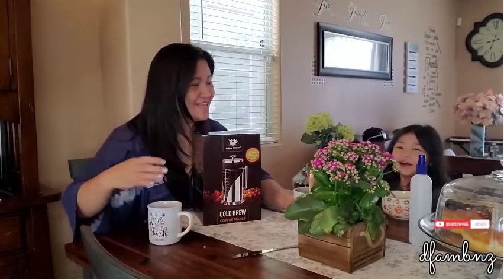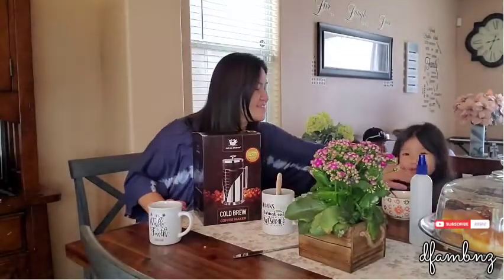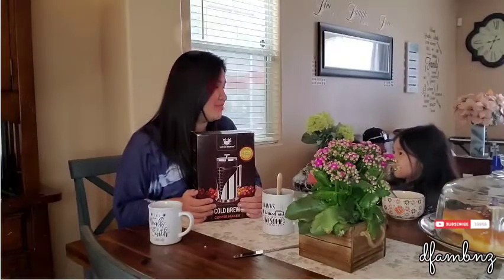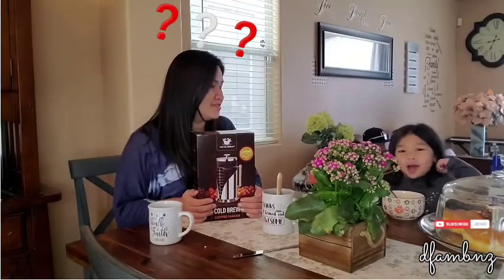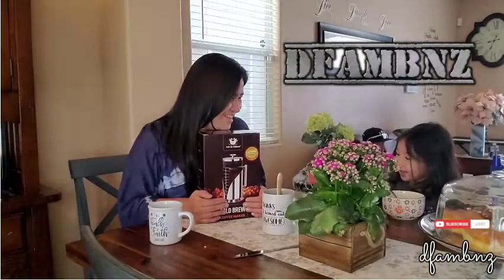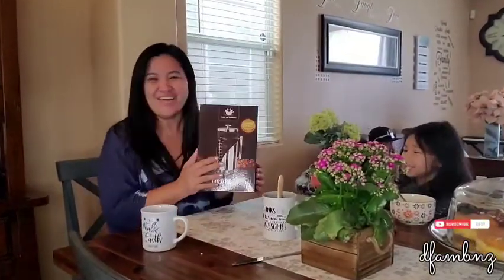I'm ready! You're ready? Hello! Hello! A for Naya! Is it for A for Naya? Welcome for A for Naya! Welcome to the vlog! Hello guys! Our vlog for today - this box!